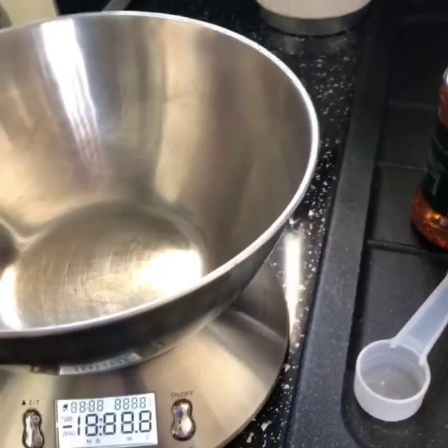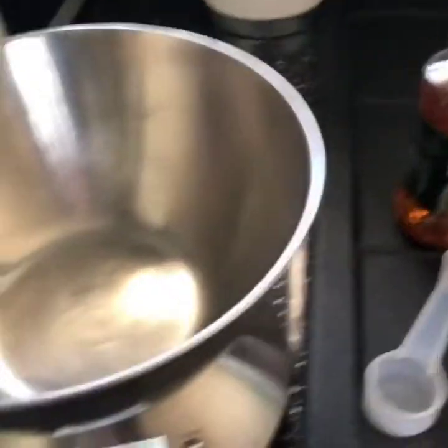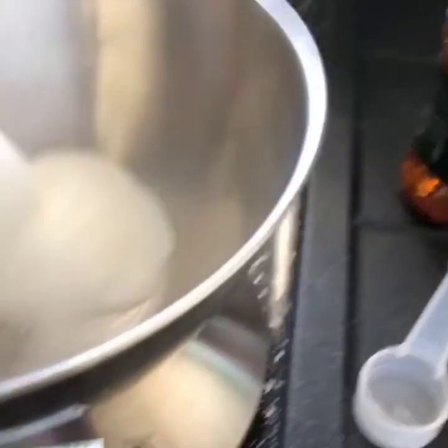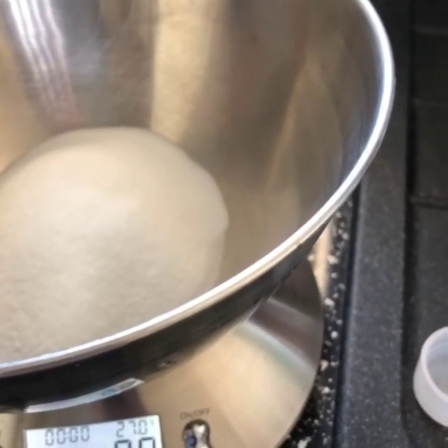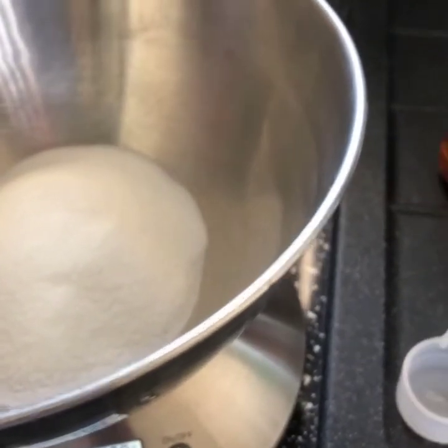You might need an adult to help you with this. So I'm turning on my scales and I need to wait for it to go to zero. I need a hundred grams of caster sugar. We now need one tablespoonful of water.